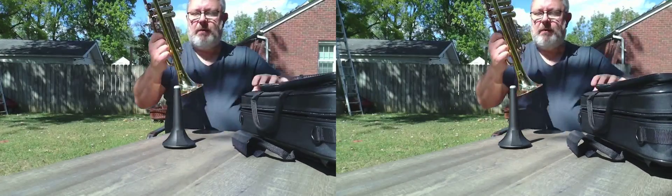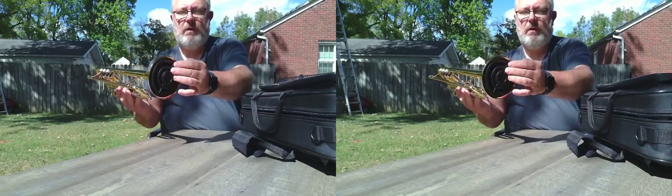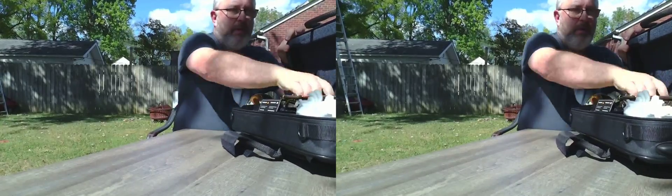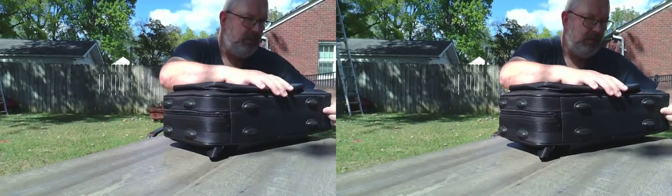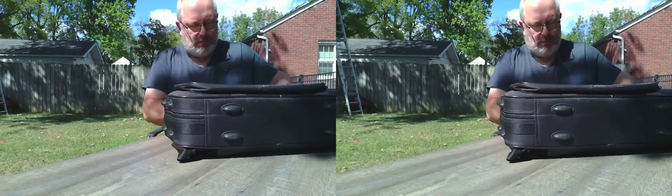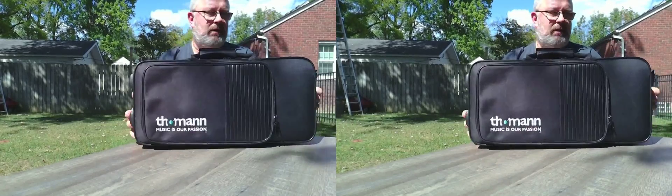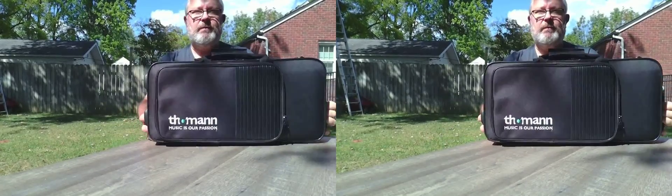And now the best part of it — you can put it in here, look at this. And then put it away. It's stored in your trumpet case. Isn't that beautiful?